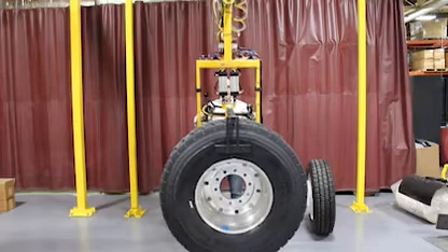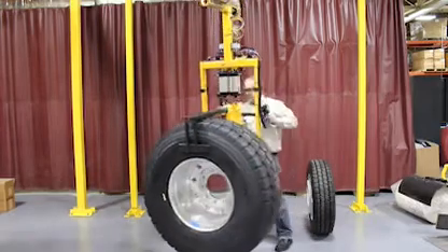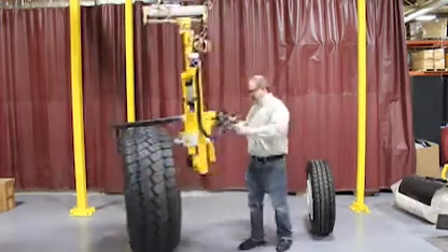I'm going to go ahead and set it back to the vertical position and set this tire down.